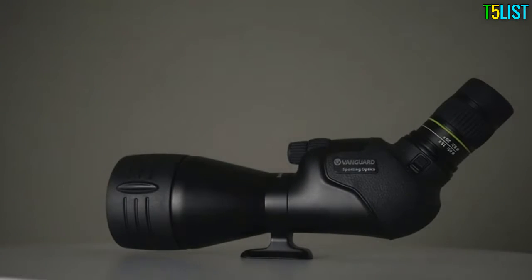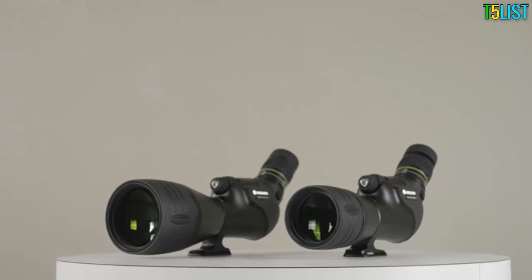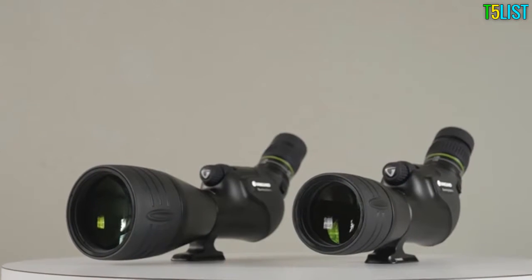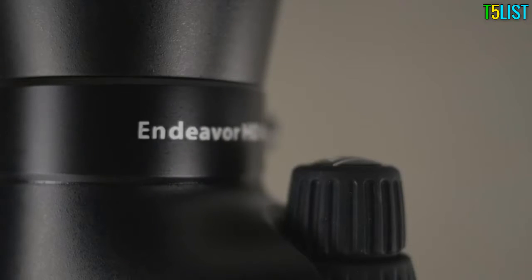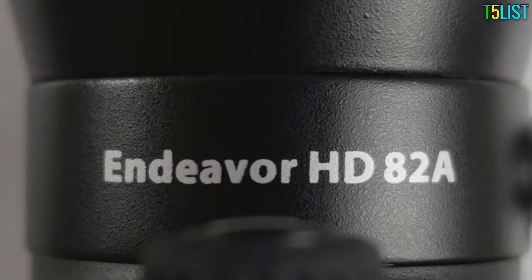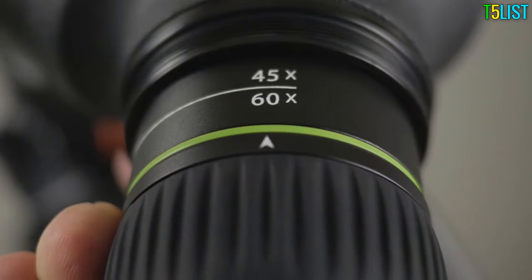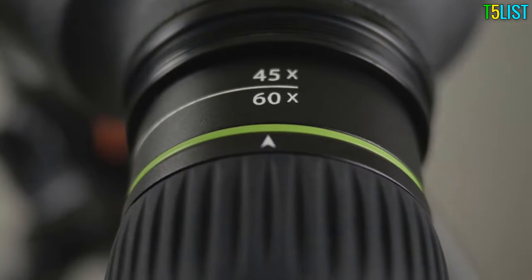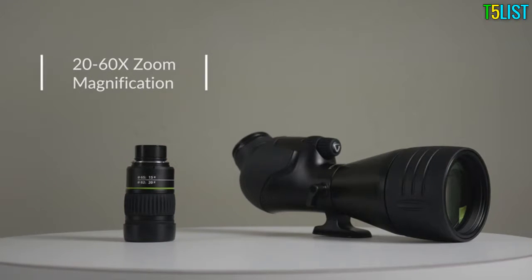Focus for a minute on the Endeavor HD series of spotting scopes by Vanguard, a top-of-the-line yet affordable optic that never compromises on quality. The Endeavor HD spotting scope is the most advanced piece of optical equipment Vanguard has ever produced. The series includes the 65A and 82A models: the 65A comes with a 65mm objective lens and 15-45x zoom magnification, while the 82A has an 82mm objective and an impressive 20-60x zoom eyepiece magnification.